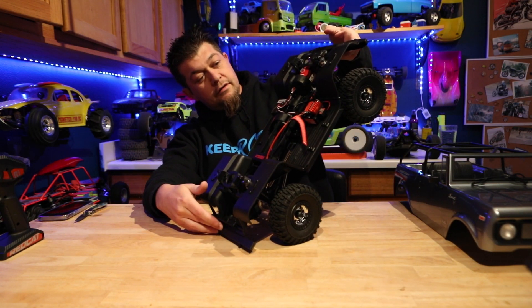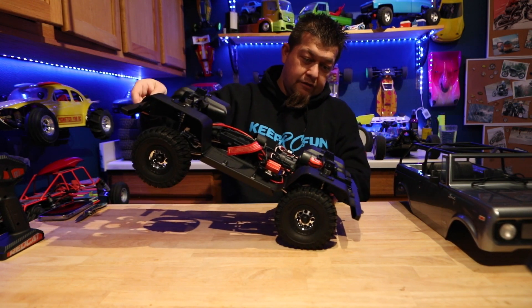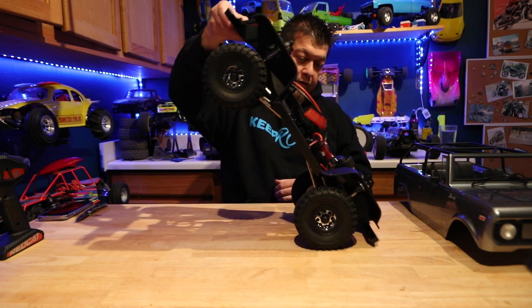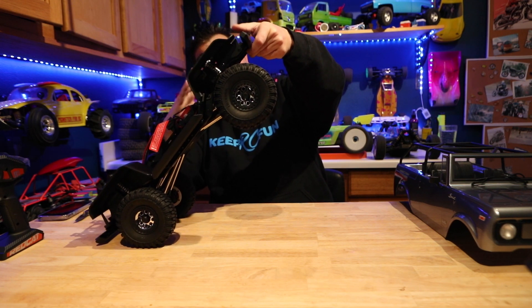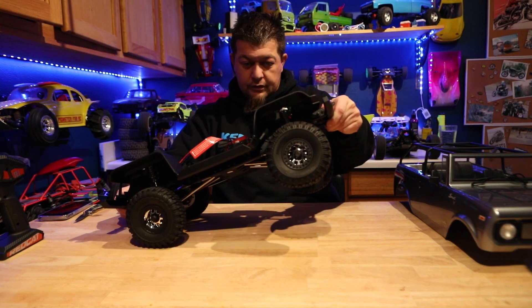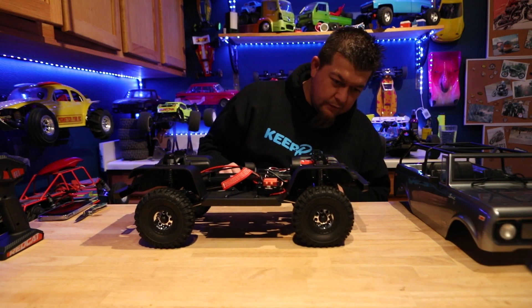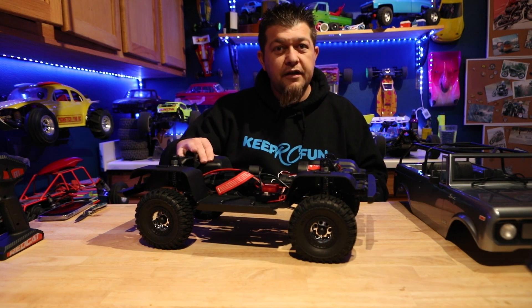It goes really far so you don't have to worry about scraping the body or getting caught up. This is the front — you can see how much angle it gets on entry, and as you're going up it goes pretty straight. It flexes nicely. Stay tuned for the driving footage to see how this does.